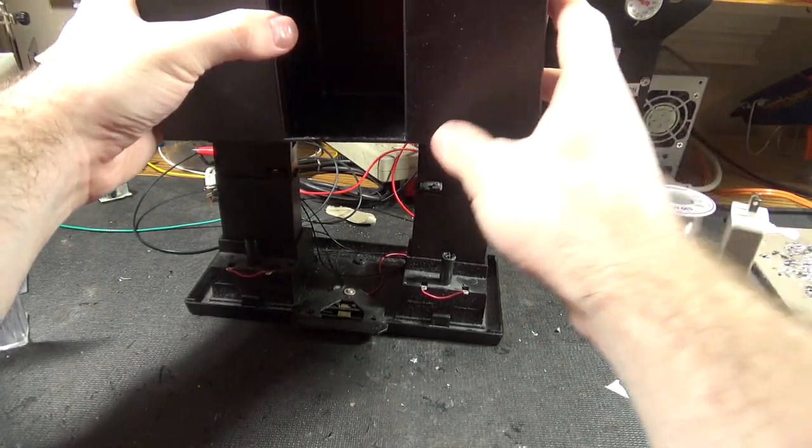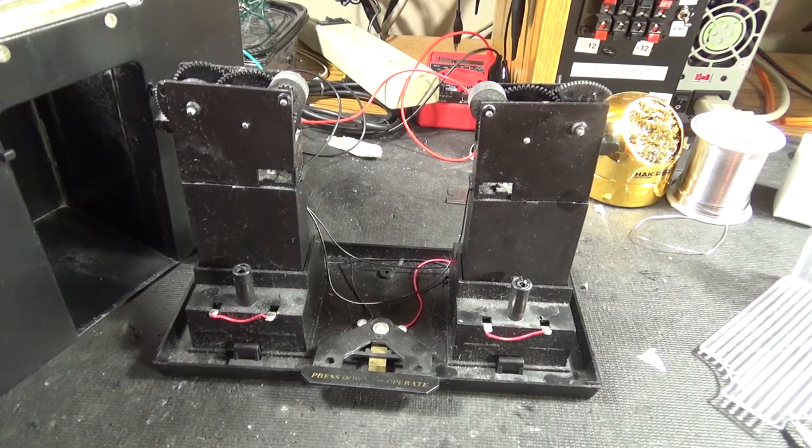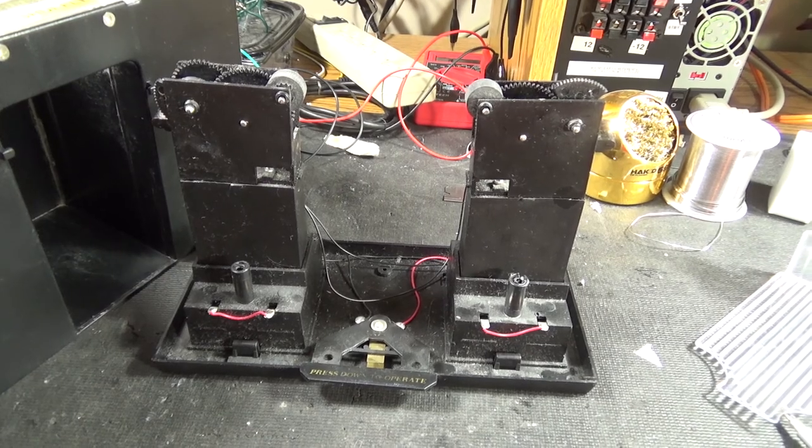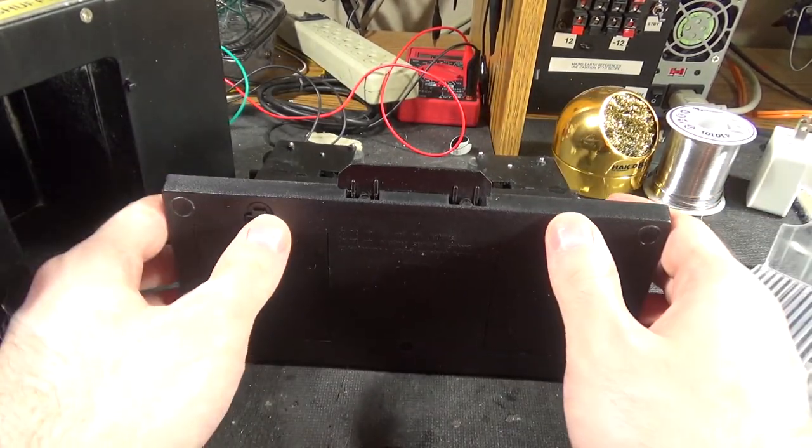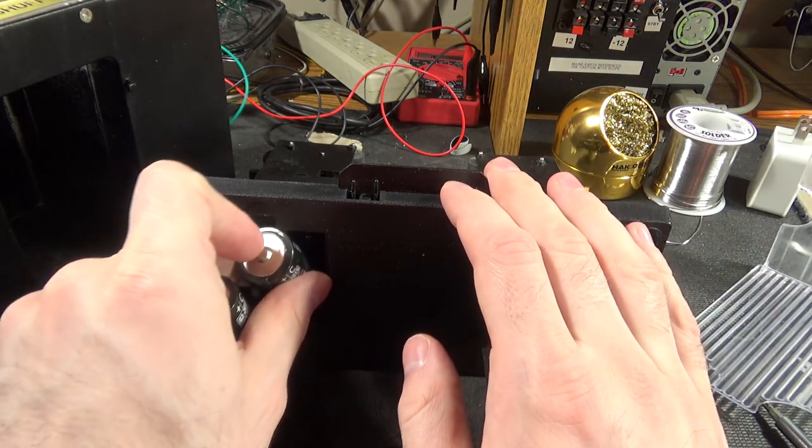I have to vaguely shove this back together before I forget. We now return to your regularly scheduled teardown. We can already sort of have a look at it — let's put the batteries back in so we can really show this thing in action.